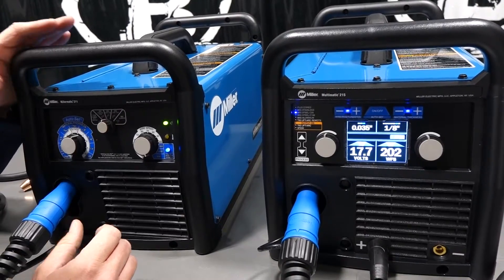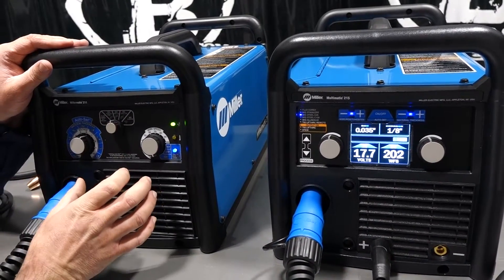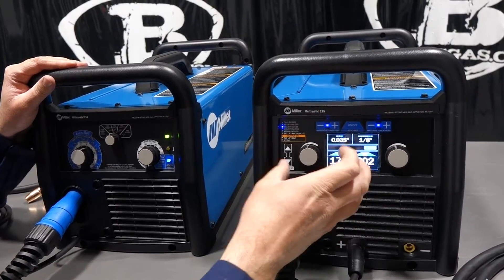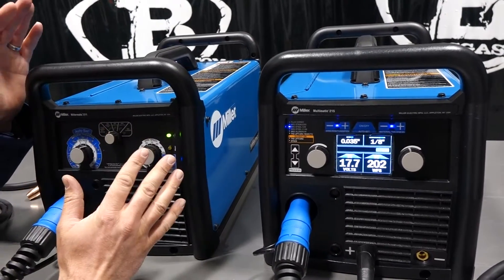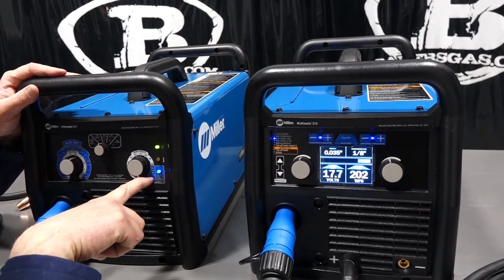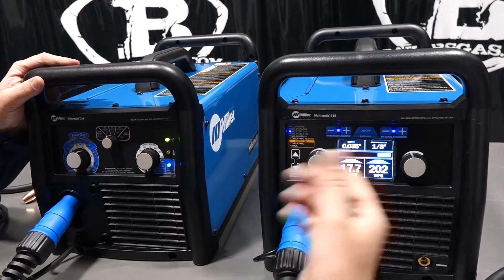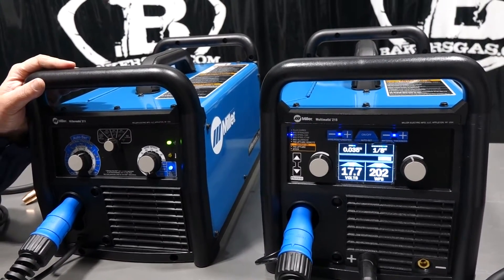The 211 doesn't give you a voltage or wire feed speed readout, but the auto-set function is the same — so they should weld exactly the same on auto-set. The difference is you just don't have a visual representation of where you're at. On the 215 that LCD is a nice feature — very clear. On the 211 the operator feels like they're guessing, and those knobs in auto-set mode become basically useless since the machine is setting the output.